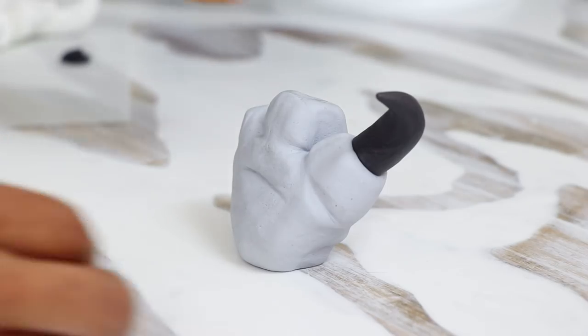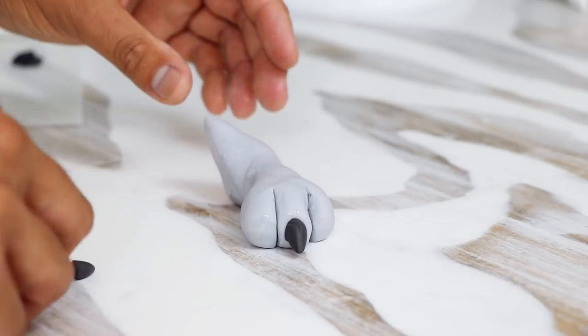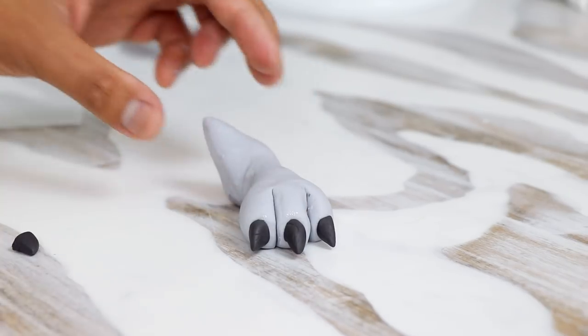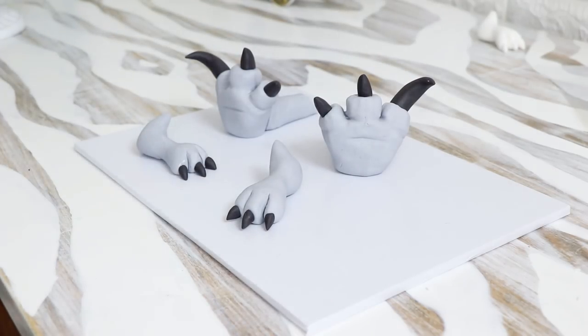When I was growing up, dinosaurs were my jam. I liked the triceratops and the brontosaurus because I fell in love with them in A Land Before Time. When Jurassic Park 2 came out I fell in love with the stegosaurus — that scene where the mama stegosaurus is trying to protect her baby, I was like this is bomb. Let me know in the comments what your favorite dinosaur was and what dinosaur you'd like to see me create on this channel.